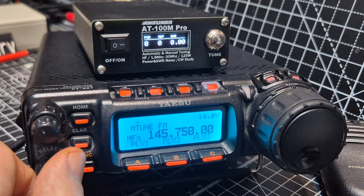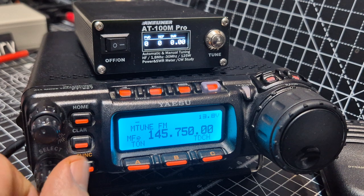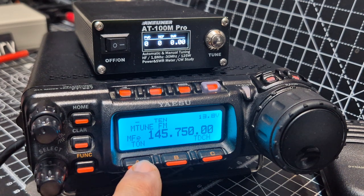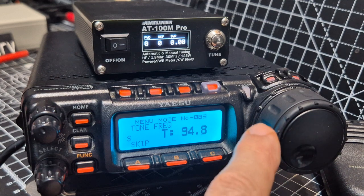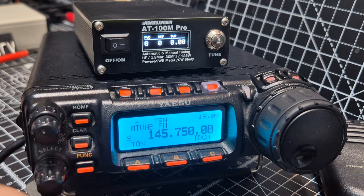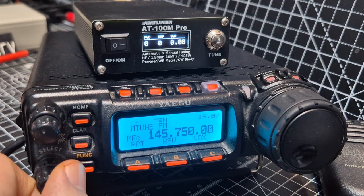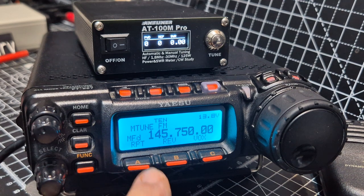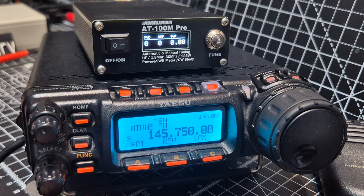Then we'll hit the function and move until we get to tone — there it is. Hold it. We want 94.8, so just turn that. And we do need a shift — repeater, minus. I think that's about it. Did we set 94.8? Yeah. We need a minus shift.